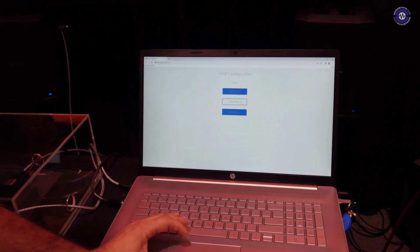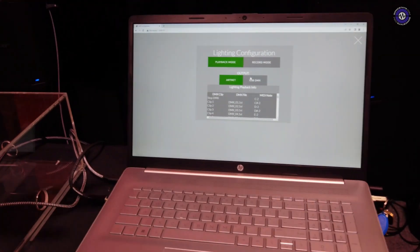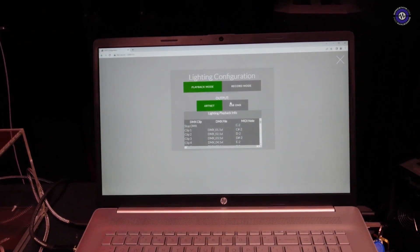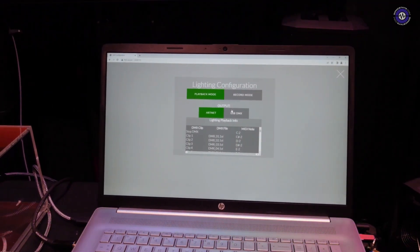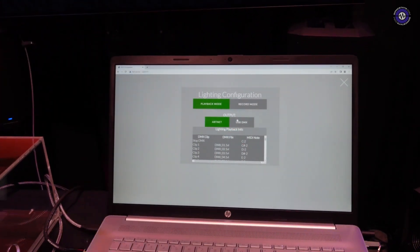For lights, it's a similar concept. You can put it in record mode and send DMX over ArtNet from lighting software or a lighting desk, record that as cues, and map those to MIDI notes as well.